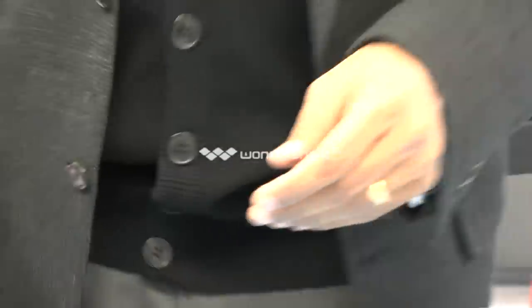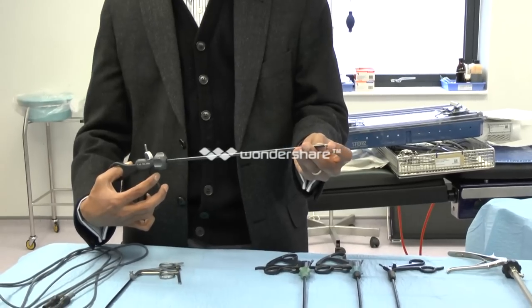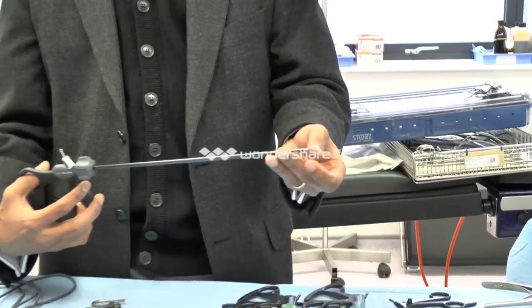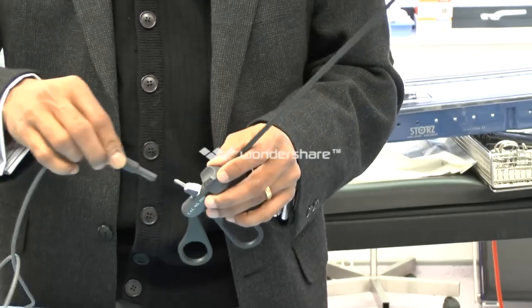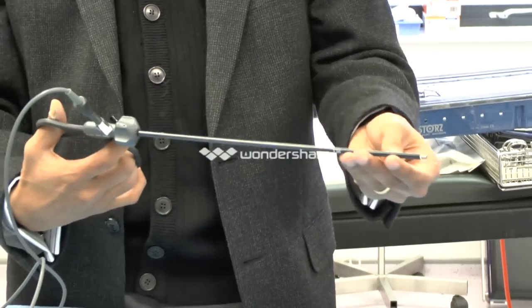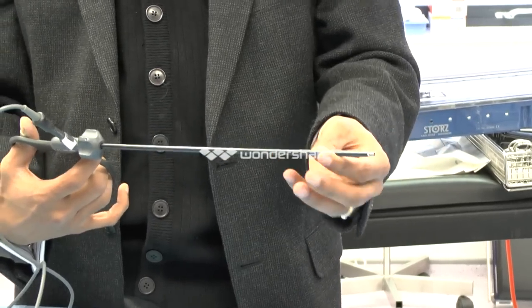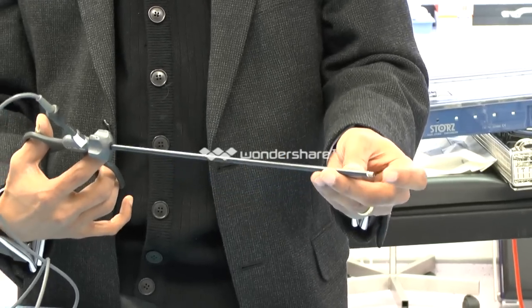This is laparoscopic scissors. In this hospital we use disposable scissor tips, which are single use and are attached to the tip. This can be connected to monopolar cautery, which allows you to deliver monopolar current — either cutting current or blended coagulating current.